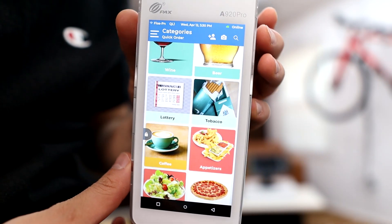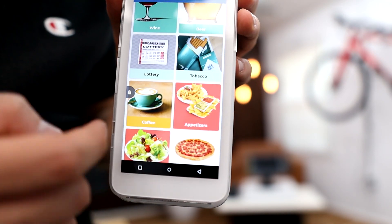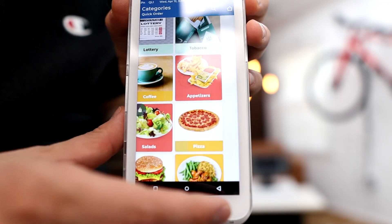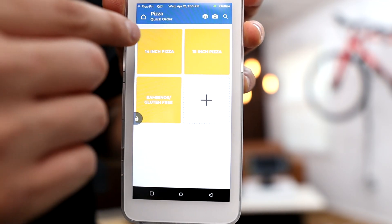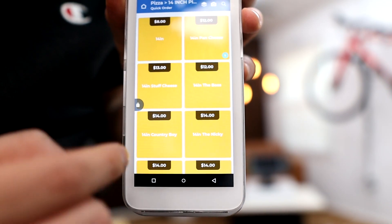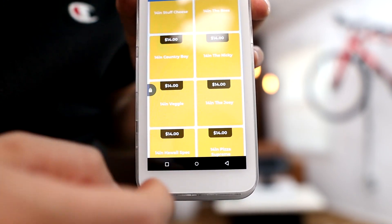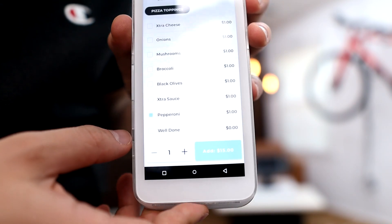This credit card reader practically has the same exact features, the same everything that Square provides. For example, you're going to have a menu item here. Say our customer wants a pizza — a pre-selected pizza — and they just want that 14-inch pizza. But actually, instead of the regular plain 14-inch pizza, they want a veggie pizza. So we're going to click on veggie pizza.